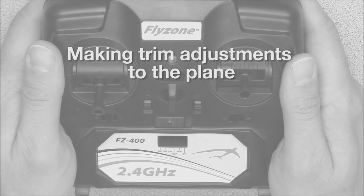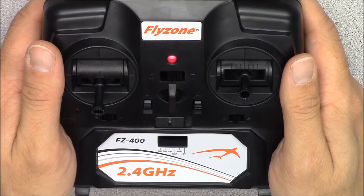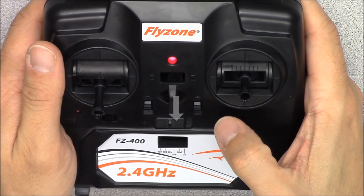The plane may require minor trim adjustments to the transmitter to keep it flying straight and level. Fly the plane at around half throttle and make any necessary adjustments. To adjust the elevator trim, use the right vertical trim button. If the plane wants to pitch down, give the trim button a few clicks down.